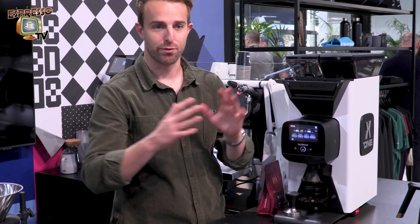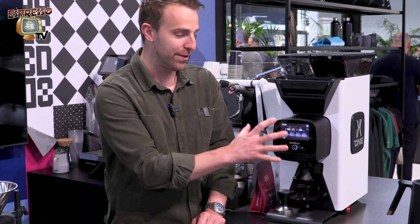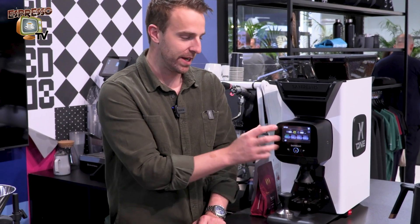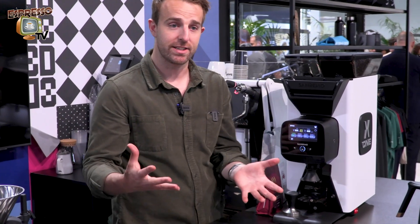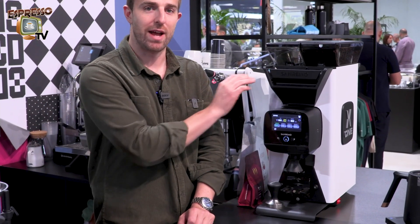So this is replacing three separate grinders on one bar. It's pretty crazy that everything is going through one burr set because the retention in the chute is extremely low. So I can jump between coffees without contamination and get the best result out of each one. It's a pretty cool grinder — replaces three. Sanremo X1.